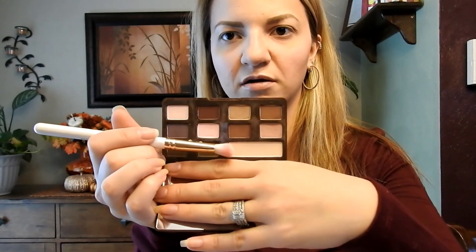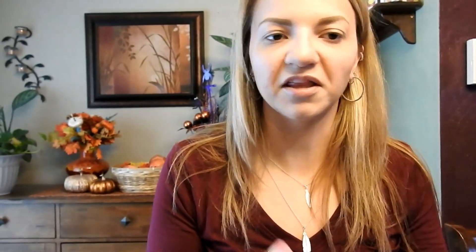Not too drastic though. So what I'm going to do is I'm going to first start with this shade here, which is White Chocolate. It's just an everyday vanilla-type shade, and I'm going to put that all over my lid — just to get myself a good base.